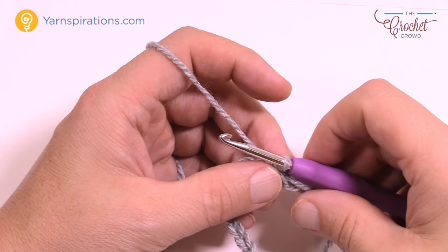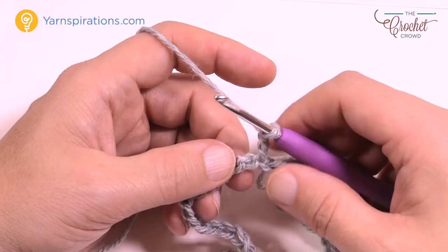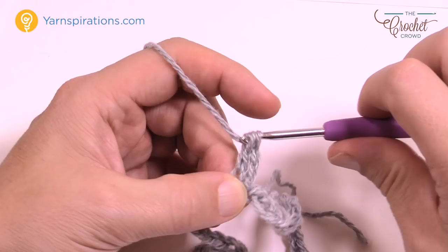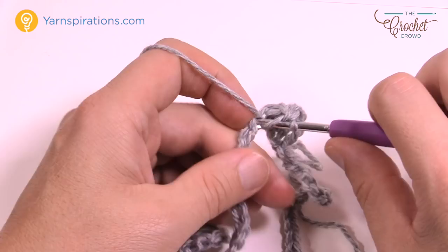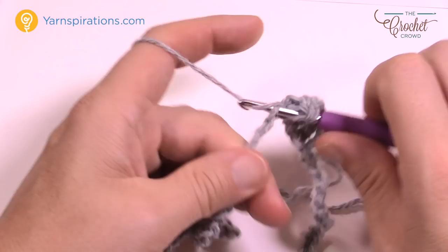Let's begin round one. Chain up three which counts as a double crochet and advance to the next stitch. I'd recommend going into the back loop of the chain for a nicer finish at the top of the neck. Double crochet in the next seven stitches — so count 1 through 7.